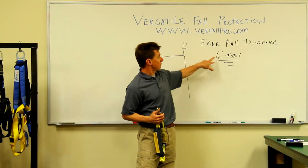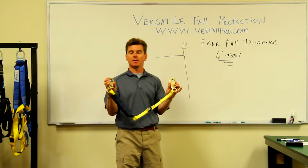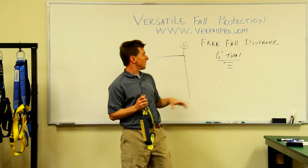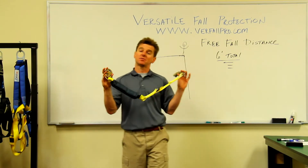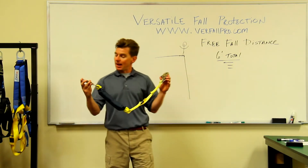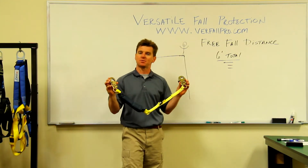OSHA requires that you not free fall any more than six feet while using personal fall arrest equipment such as this. What we find is a lot of guys get in trouble when they start to use a lanyard that's six feet long and they assume right away that they're in compliance because they're using a six foot attachment device.